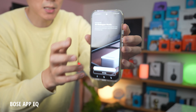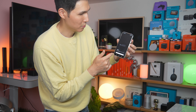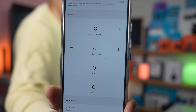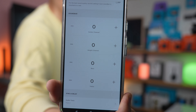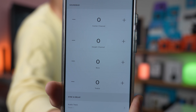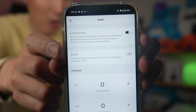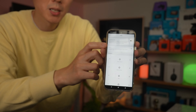All controls for your Bose Smart Soundbar can be done inside the Bose app. The Smart Soundbar also comes with a remote, but because there's no display on the soundbar itself, it's hard to see what the remote is doing. In the EQ settings, focus on the height channel and bass to improve the Atmos sound. Treble and center channel are better for spoken word clarity.